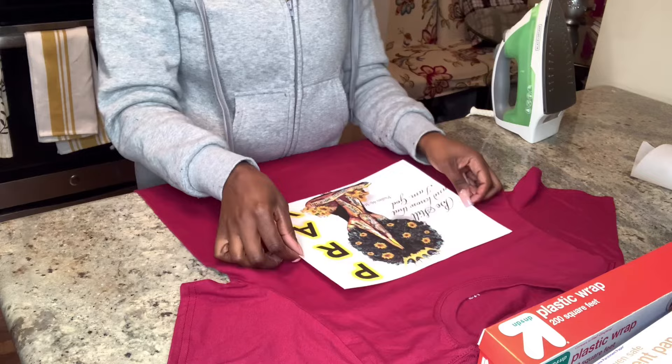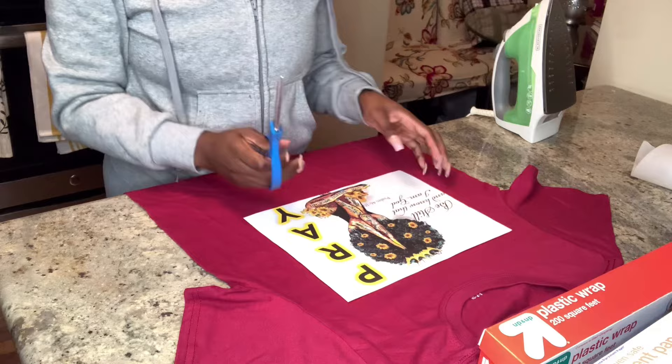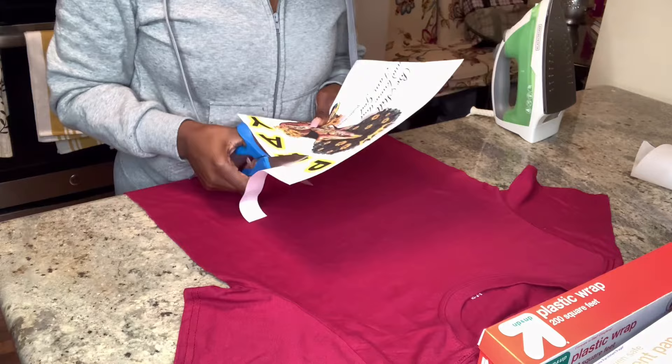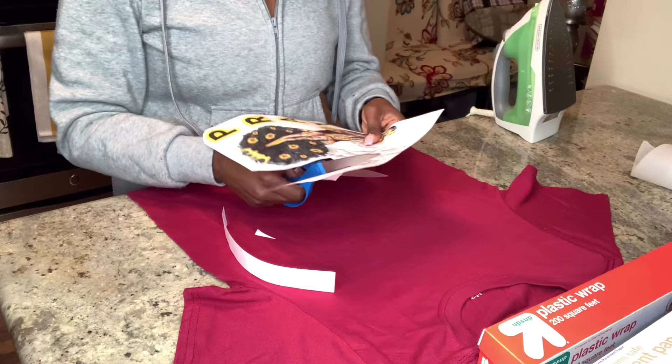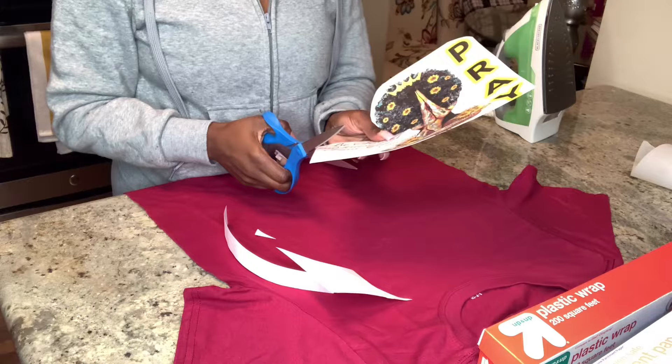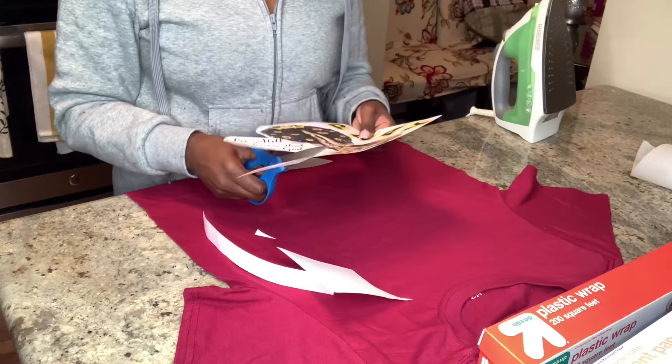So I positioned where I want the picture on the t-shirt and then I just wanted to make sure I cut around it. So here you see me just cutting around it. I kind of want it just a little bit more curvy. You could just print out whatever image you want and leave it as a square, but because I plan on wearing this shirt a lot, I will definitely cut it to my liking. And I can even add some images later on if I wanted to as well.